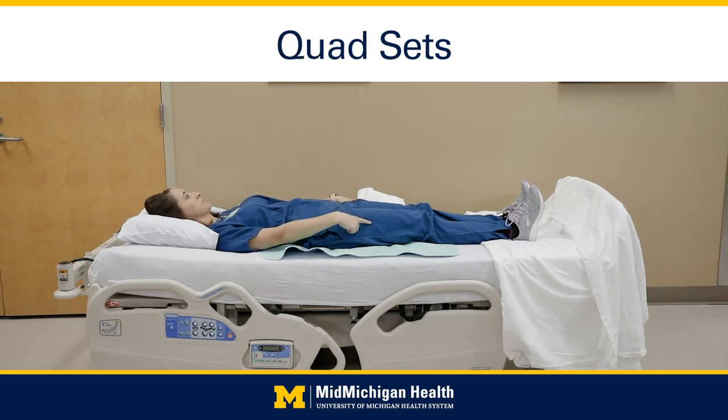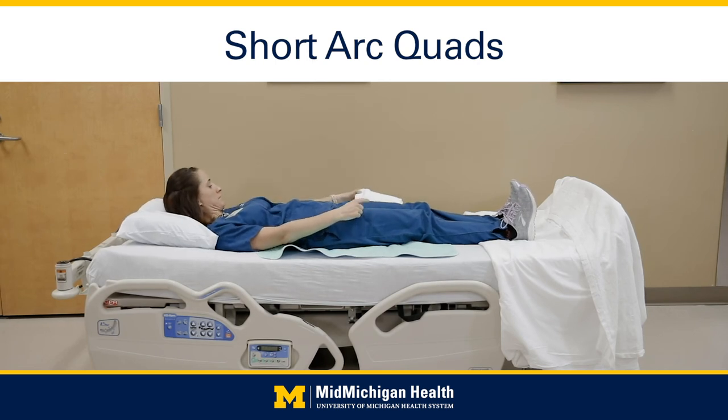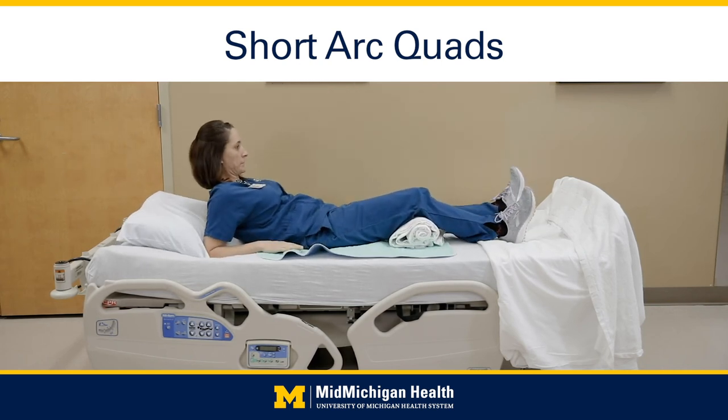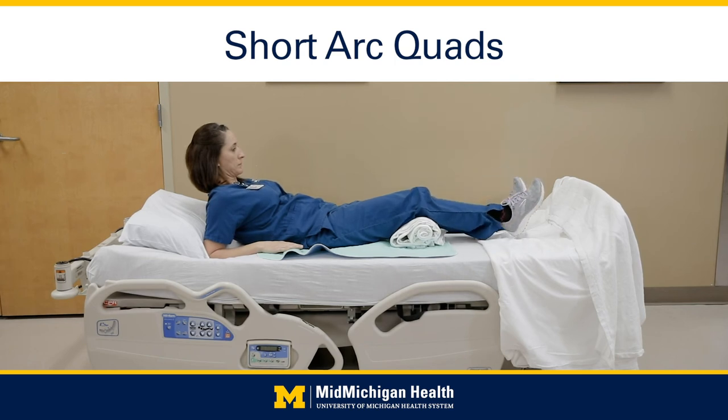Quad sets: use the front muscle of your thigh to press the back of your knee against the bed. With toes up, straighten the knee on your surgical leg as much as possible and hold for 5 seconds. Do 20 times. Short arc quads: place a towel roll or coffee can under the knee on your surgical leg. Keep your knee on the roll, point toes up, and try to straighten it by lifting your foot towards the ceiling. Hold for 5 seconds, then slowly return to starting position. Do 20 times.